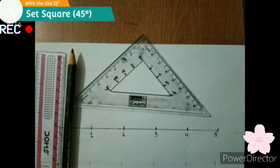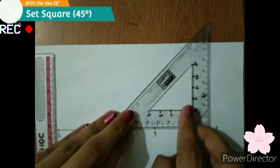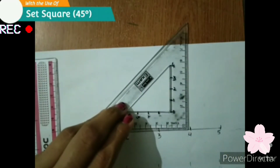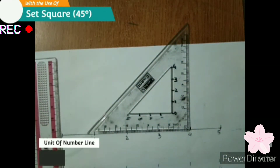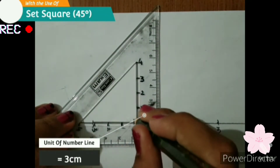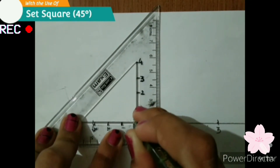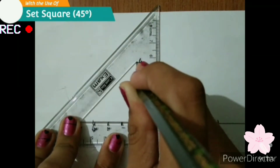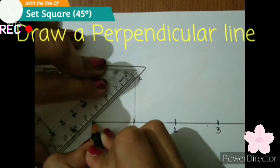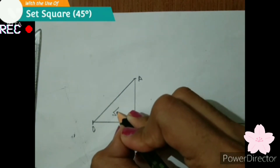Now we are going to see the method with the help of a set square of 45 degrees. We are going to use it like this — it makes a correct 90 degrees. So let's start making. Here the unit is the same, it's 3 cm. We have to mark a line at 90 degrees, 3 cm long. We will mark the point A and join it perpendicularly to point O. So here we have got square root 2.